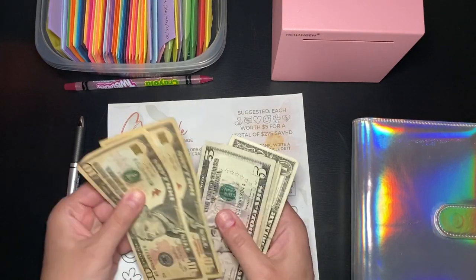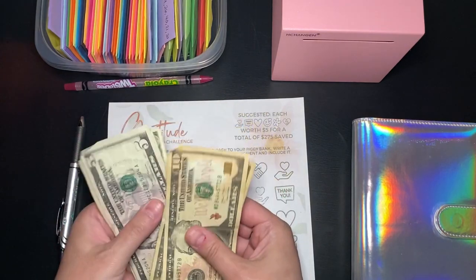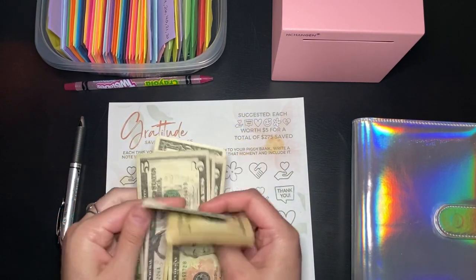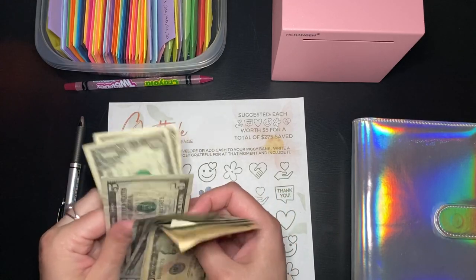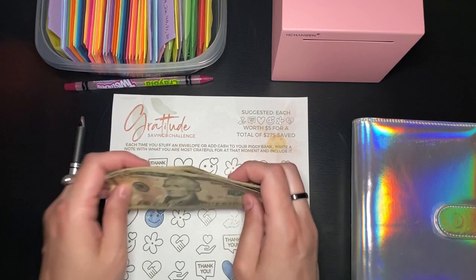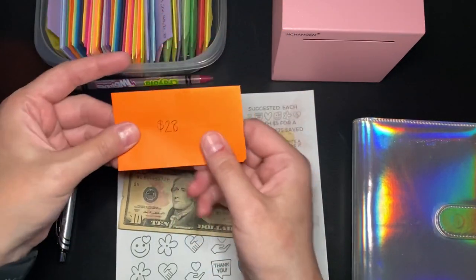So I have $10, $20, $25, $30, $35, $40, $41, $42. So I have $42 and I would like to do at least one envelope. We're going to do $28.